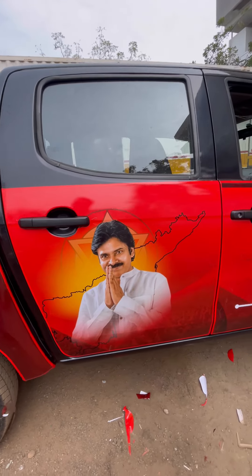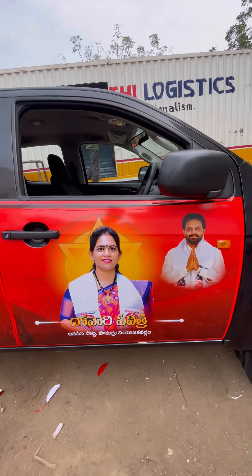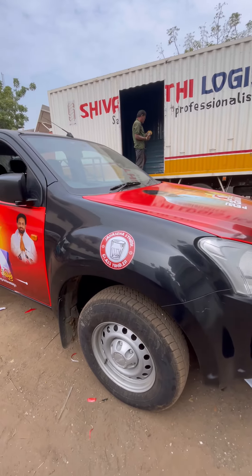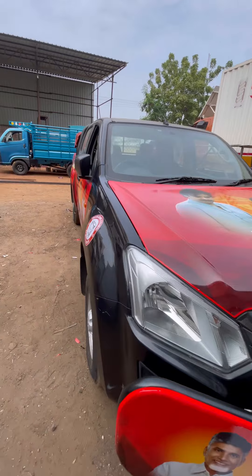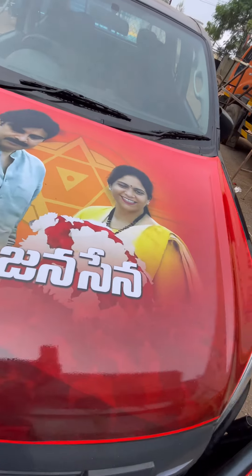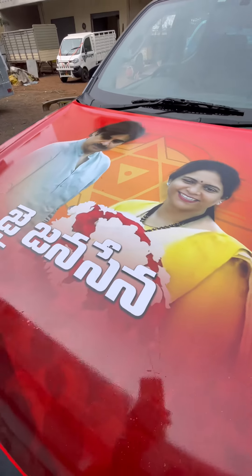We are waiting for the delivery of the first Jensena vehicle. We are waiting for them to take care of the vehicle. We should answer all the questions and prepare for the voyage.